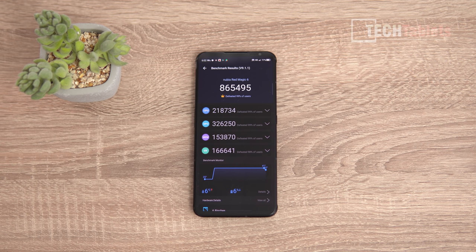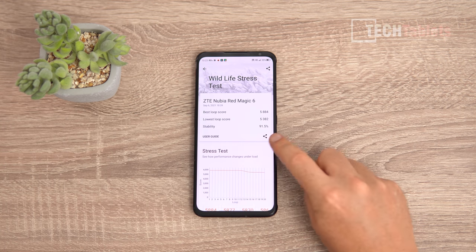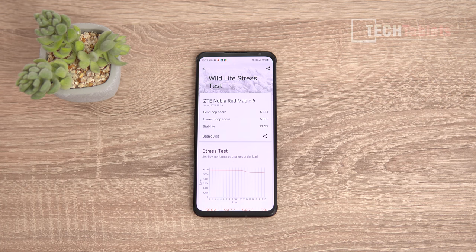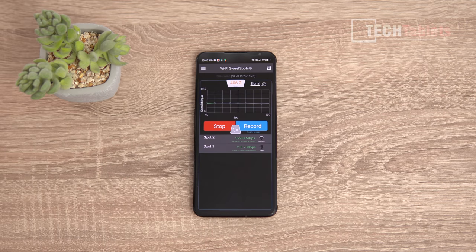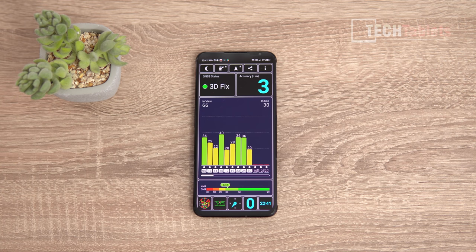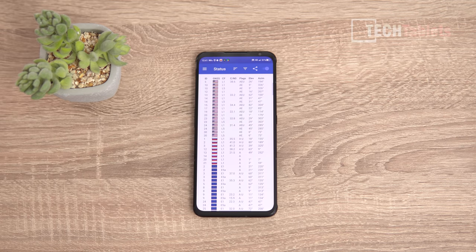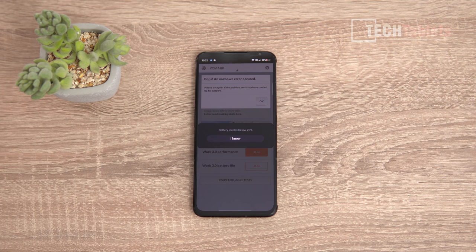In the Wildlife stress test over 20 loops, performance did throttle down by 8.5% — so some throttling does occur even with the fan running, as the Snapdragon 888 Plus is a very hot chipset. Wi-Fi performance is excellent; even downstairs away from the Wi-Fi 6 router I got over 300Mbps, with top speeds hitting 715Mbps. GPS accuracy is 3 metres with dual carrier frequency support and many satellites in view.